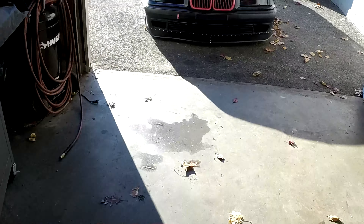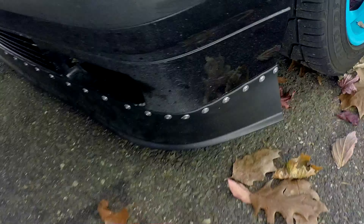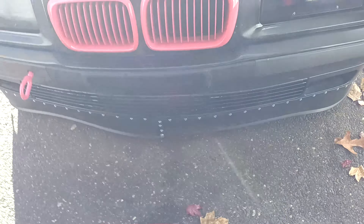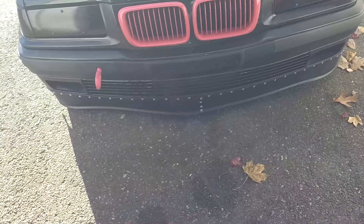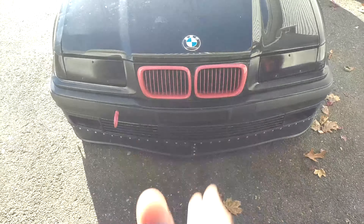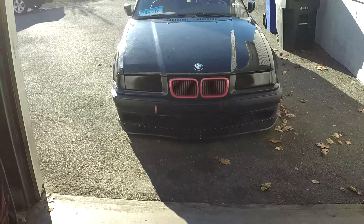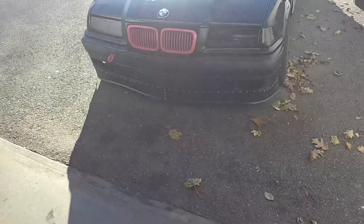I just screwed it straight onto the bumper to give it that kind of rivet, mechanical looking style. Since they were two separate pieces, I just did screws straight down the middle to hold them together. It makes your car look a lot lower than it actually is, which is pretty cool.